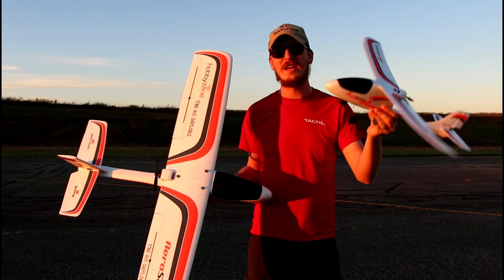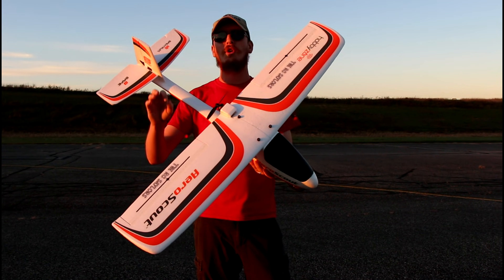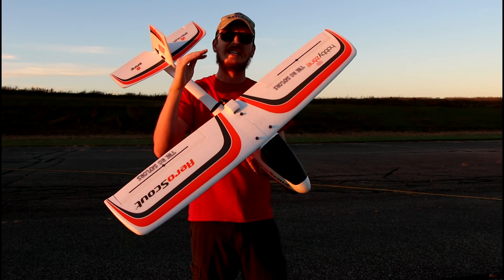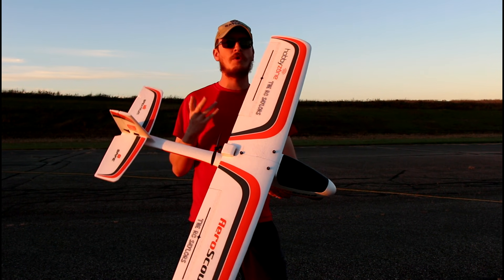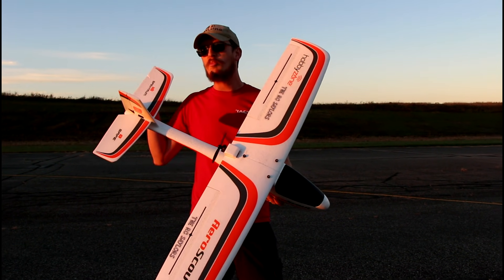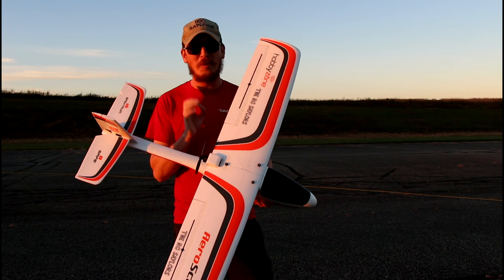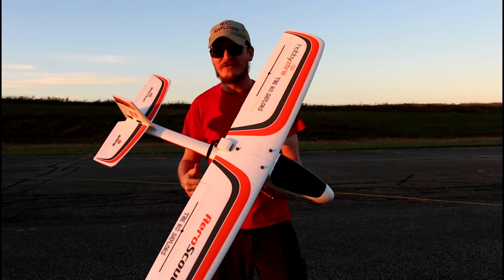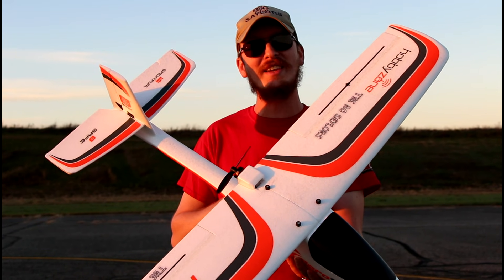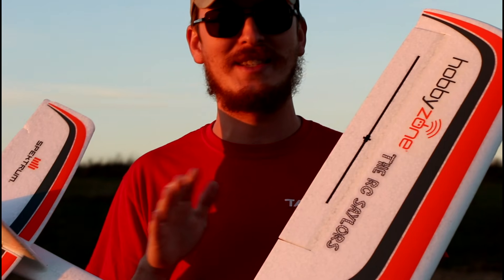The big message to our beginners is: if you can afford it, this is the one to buy. For just a little more than double the price, you get 10 times the performance, and this will let you know if you like the hobby or not. If you get this airplane and you struggle with it or just don't find enjoyment in it, then you probably won't enjoy the rest of the hobby. But my money is on you will enjoy it and this will not be your last airplane. That's what we want for the hobby — that's what we want for everybody. My goal in life is to share positive experiences and that's what this video is all about.